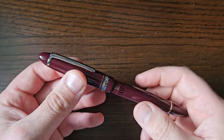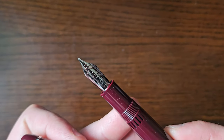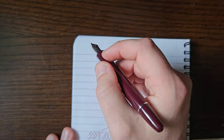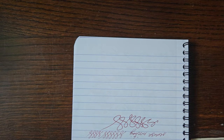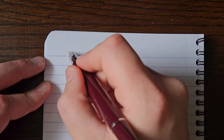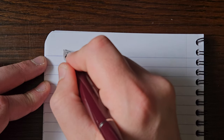But this one has the stub nib on it. I mentioned it in that review, and I thought it was only fair — because on my other one, which had a medium nib, it was a bit misaligned and whatnot. So I mentioned that this one wrote okay, but I just thought I'd chuck in a quick writing sample with the stub, just in case anyone was interested.